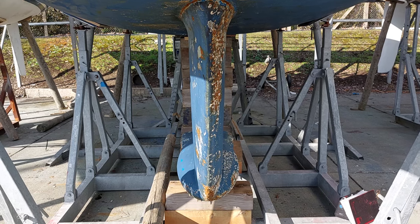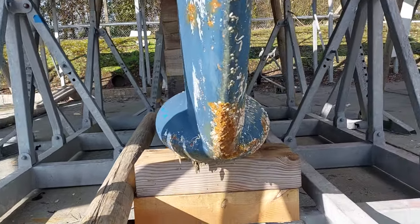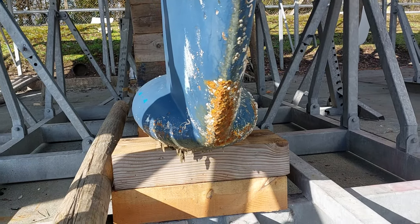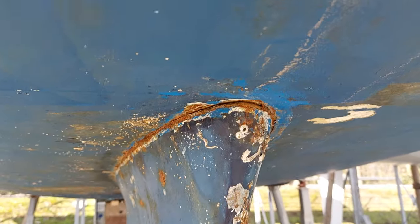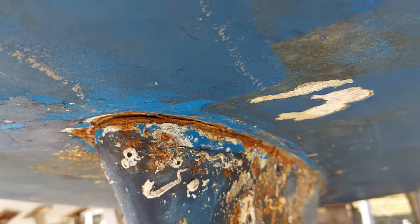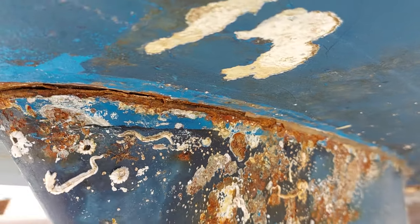The yacht being inspected today has had quite a hefty grounding. You can see the front of the keel here has had a good thwack, and there's lots of corrosion on it. We believe the grounding was done in the last 18 months or so. The hull-to-keel joint is in quite poor condition, and someone has in the past attempted to fill that by using a mastic seal, which hasn't worked.